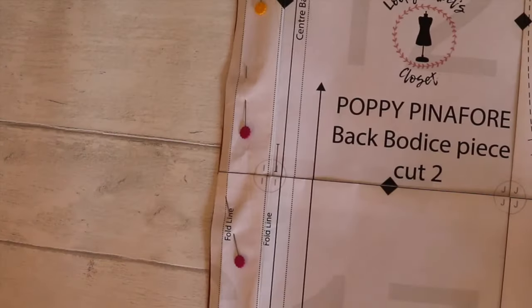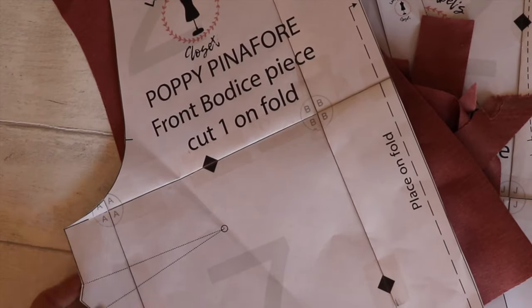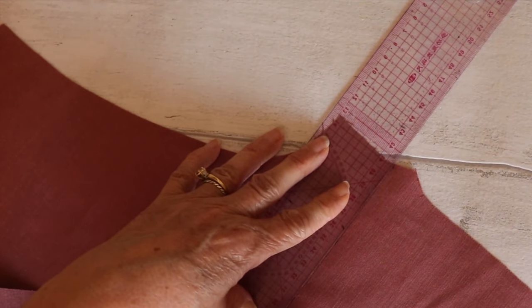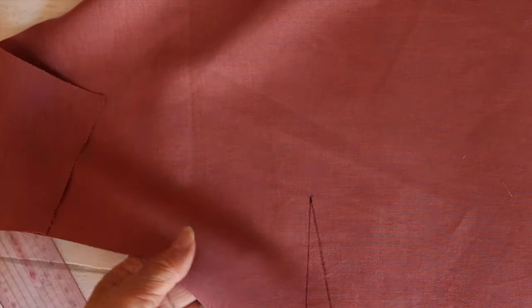Double check that you've got all your pieces cut out: two back pieces, your bias, one pattern piece for the front, your four pockets, and your two skirt pieces. Next we're going to mark the darts — I like to use an erasable pen and just line up my ruler against the bottom of the dart legs to create the stitch lines.